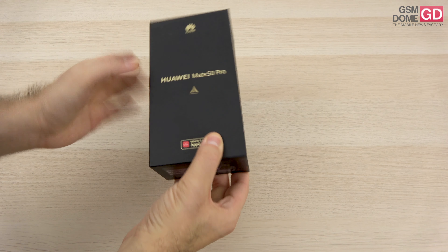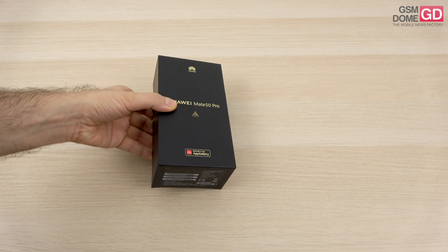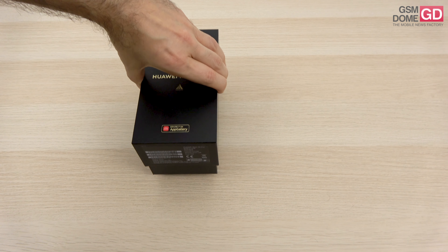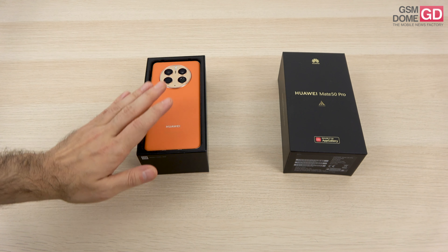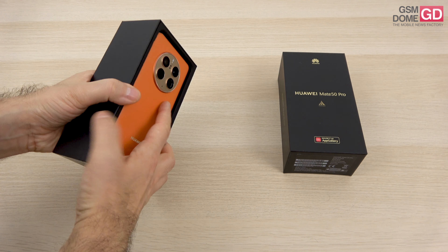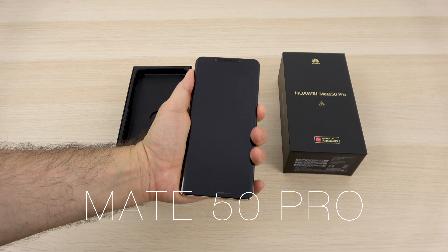Hi guys, this is JaysonNome.com and I'm here with the unboxing of the Huawei Mate 50 Pro. It's finally available in Europe and we have it here for an unboxing and more details compared to the last hands-on. It's been 2 years since the Huawei Mate 40 Pro and here we have it in October 2022.